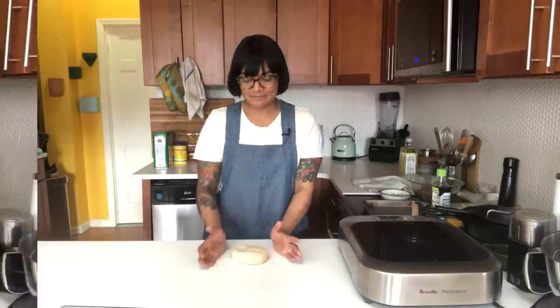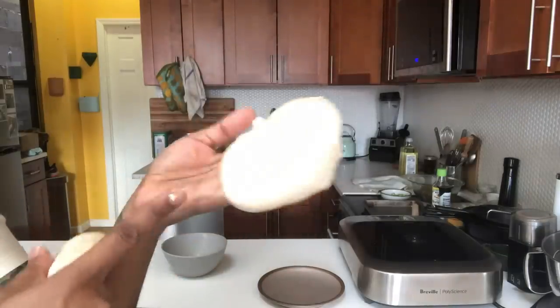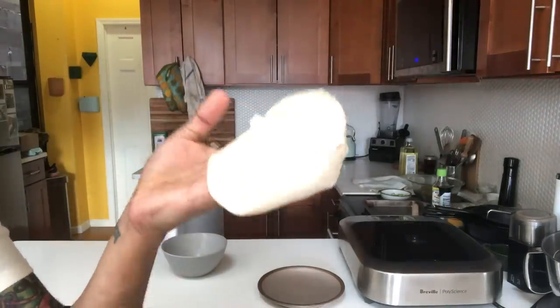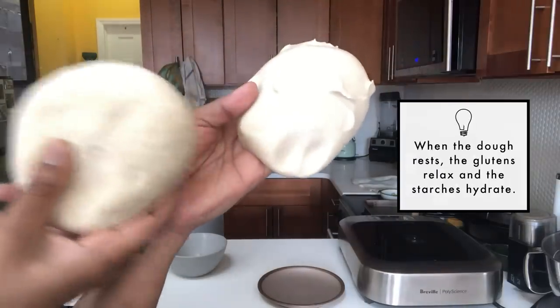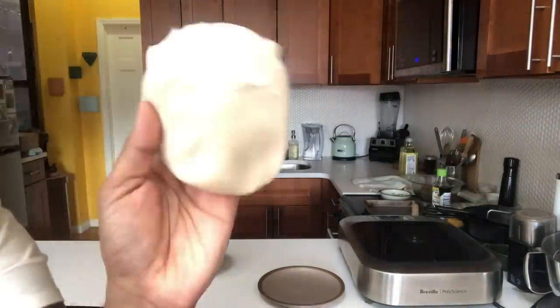After this point, it needs to rest for about an hour. So this is the one that has rested for an hour, and look at how smooth and soft and supple it is. This is the other one - it's really soft and it's pinned together nicely, but after it sits for an hour, it's going to look like this.